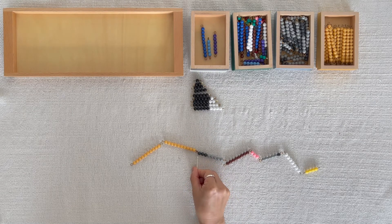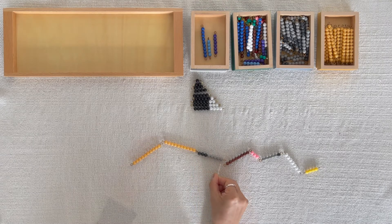This is a gray bead bar. The gray bead bar tells us how many to subtract.